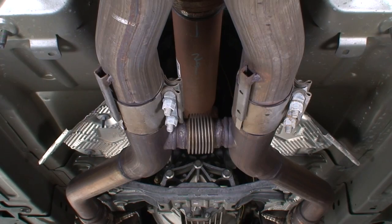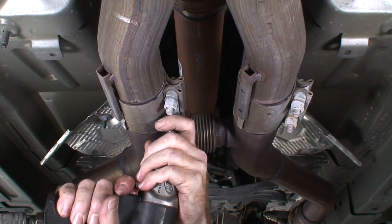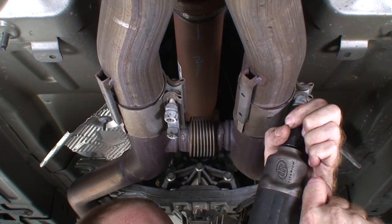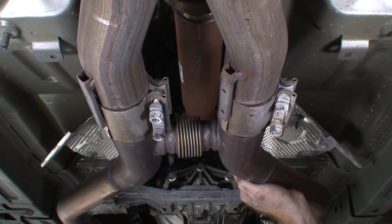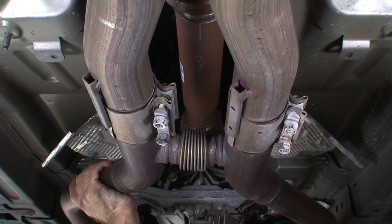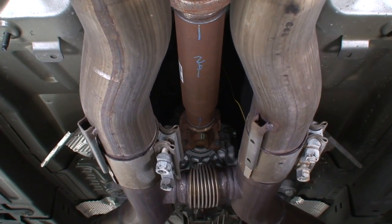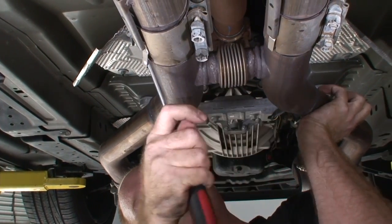Now I'm going to loosen these exhaust clamps on the back of the H-pipe. It came down easier than I thought it would — I'm just going to wiggle the H-pipe out of here.